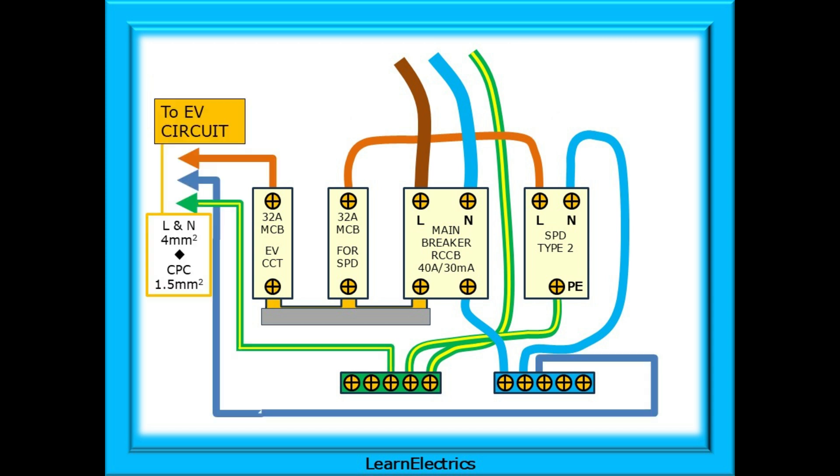For 20 amp breakers, 2.5 square millimetre is OK. The maximum length for line and neutral conductors to the SPD is 500 millimetres each — non-negotiable — although here they are likely to be less than 150 millimetres. Now install the cabling for the EV circuit: line from the second MCB, then neutral in the neutral block and earth or CPC into the earth bar. For a 32 amp breaker, line and neutral should be 4 square millimetre minimum with a 1.5 square millimetre CPC.